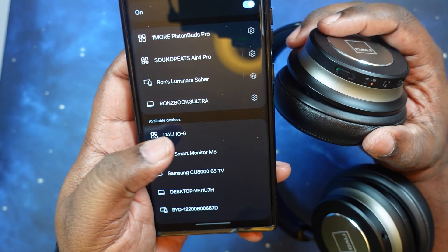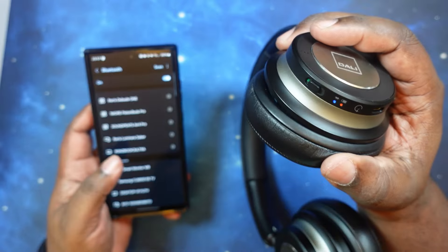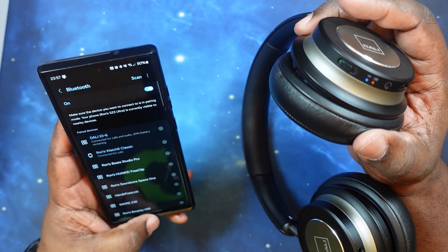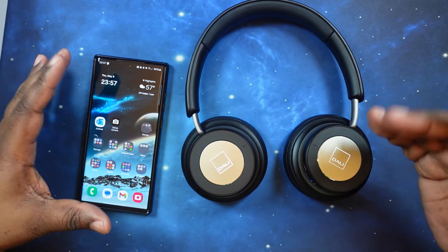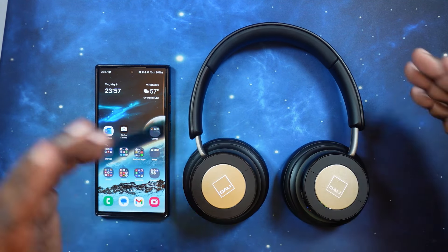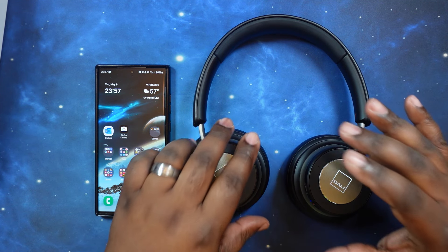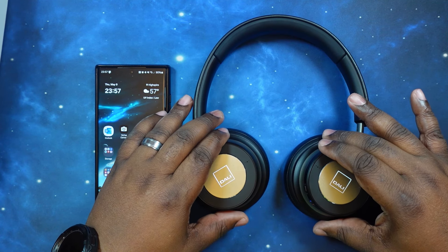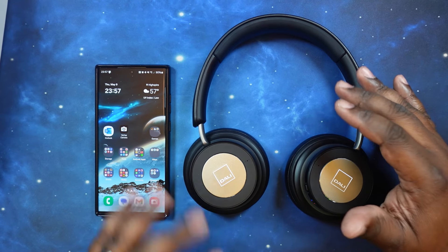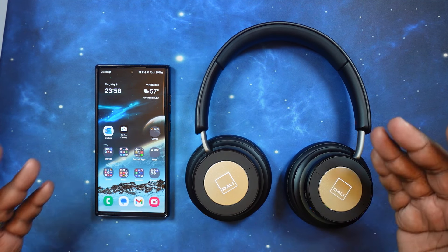There it is — the Dolby IO6 in the Bluetooth menu. Let's go ahead and connect. I got the audible connected sound, and there we go — Dolby IO6 connected. Very nice and quick. One thing to note: there is no multi-point connectivity with these headphones and there is also no app. That could be a deal breaker for some, but considering how old these headphones are, I can understand that.